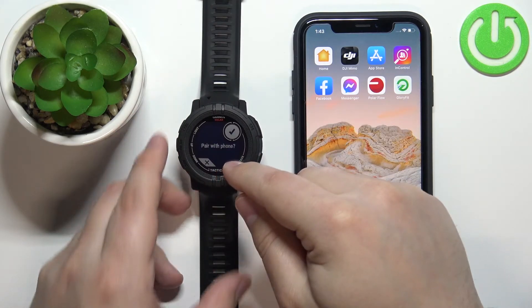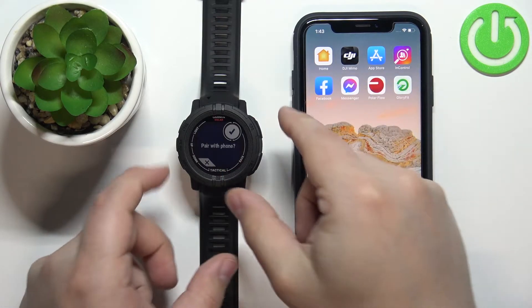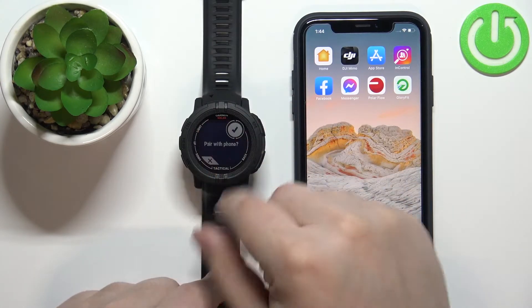The watch will now ask if you want to pair with a phone. Since we want to do it, press the GPS button to confirm. You can also press the down button to deny and set up the watch manually.